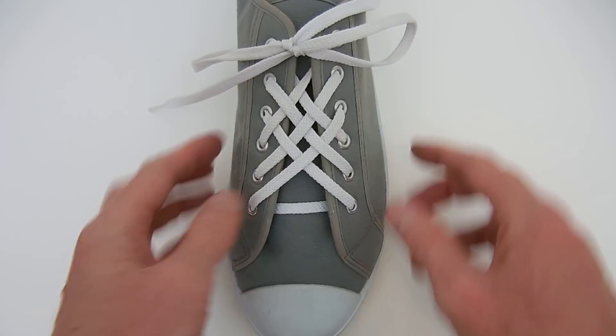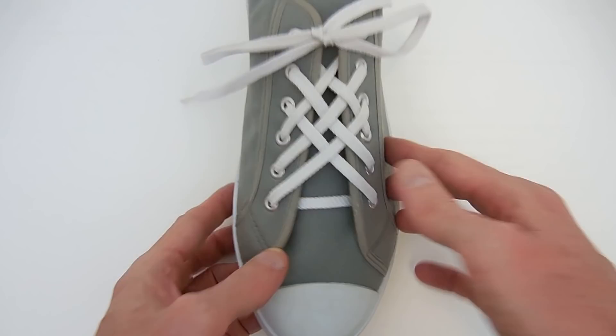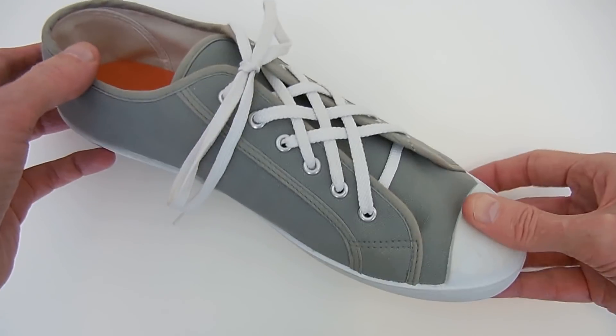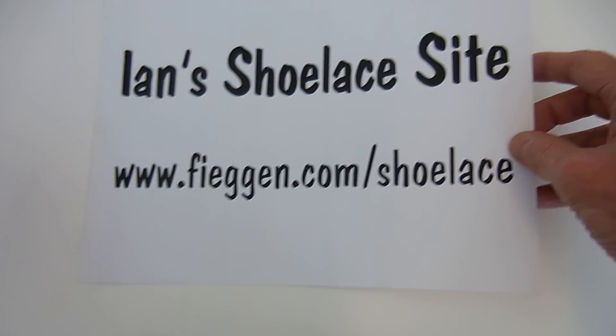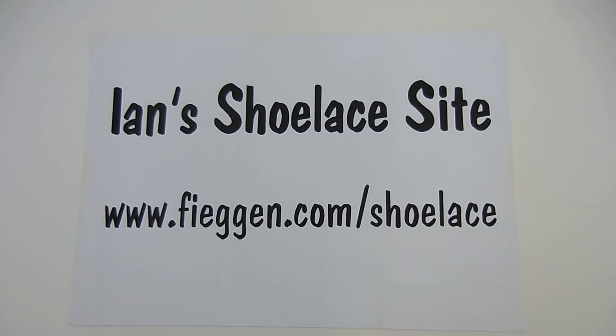And that's it. That's lattice lacing. I hope you enjoyed it. If you want more information on using lattice lacing on different numbers of eyelet pairs, like 7 or 8 or more, you can go to Ian Shoelace's site.